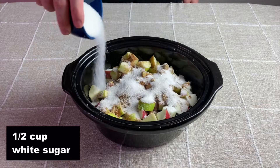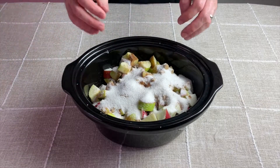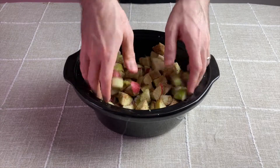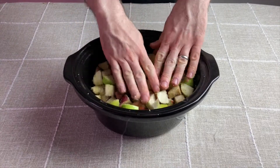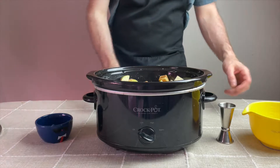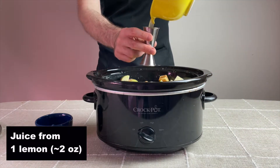Once the sugar is added in, I give it a good hand toss so the apples are fully coated in that sugary mixture. Next, to balance out the sweetness I need some acidity. So for this recipe I'm adding a half cup of apple cider vinegar and the juice from one lemon, which is about two ounces of fresh lemon juice.